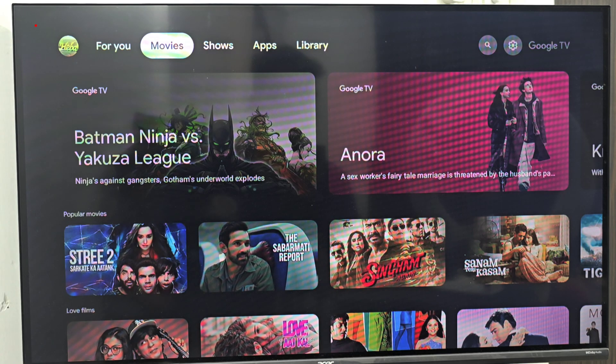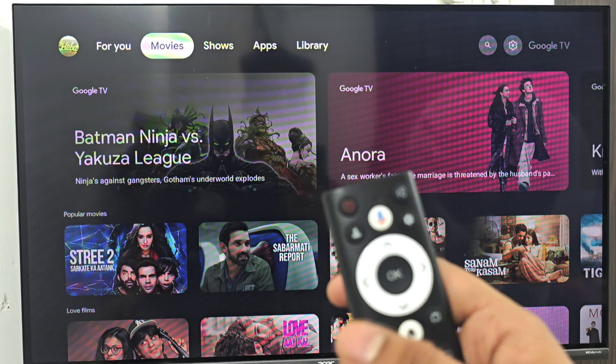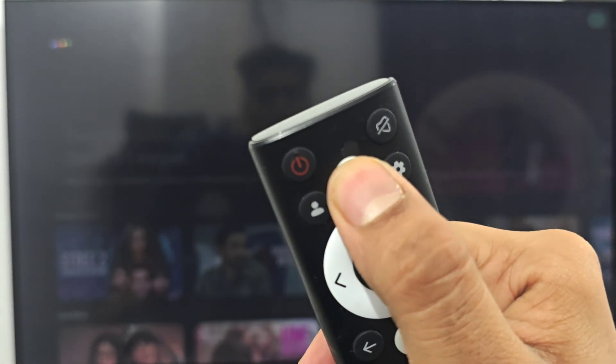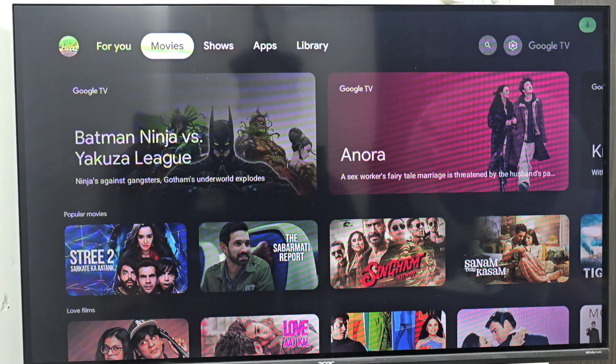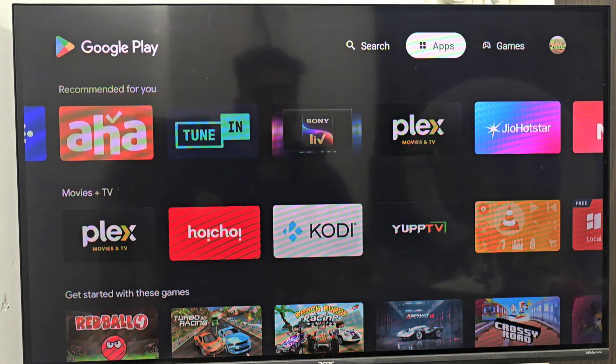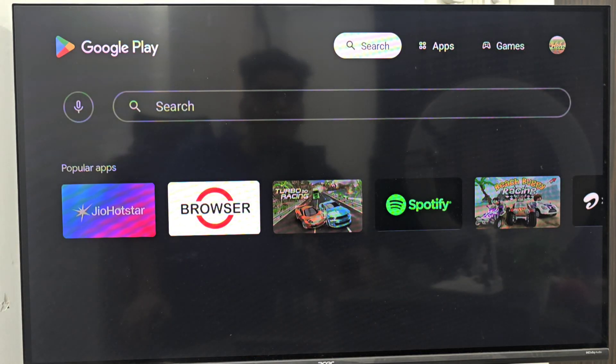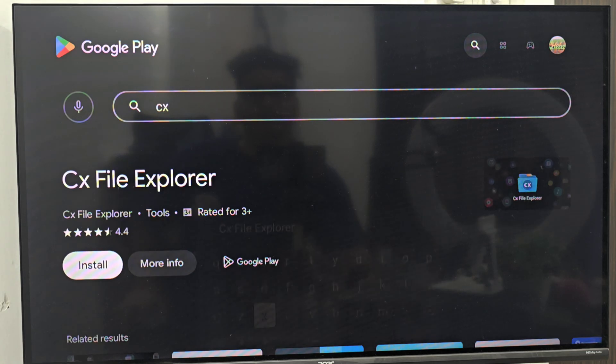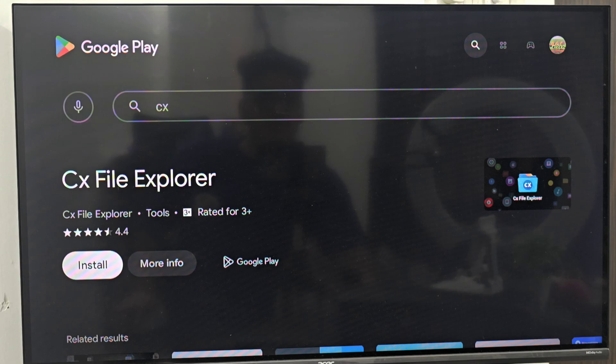How to install a file manager on any Android TV or Smart TV. Take your remote, open the Play Store, go to search, and search for CX File Explorer. Then install it.